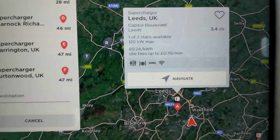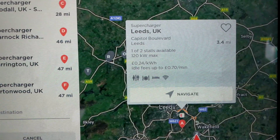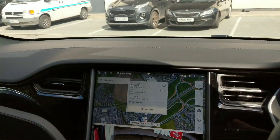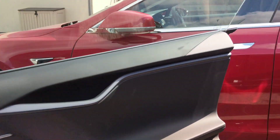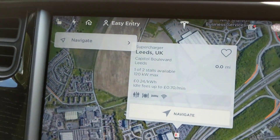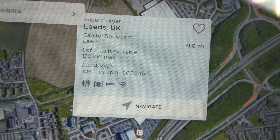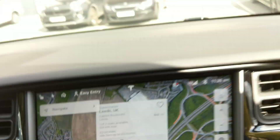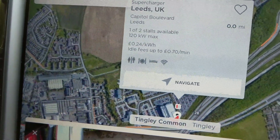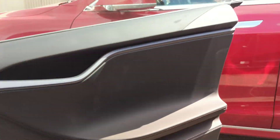It shows you the price they'll charge at the supercharger, and you can navigate to it and it'll take you straight there. We've just arrived and this guy's just come inside — he was just pulling up. You do have to click on it again to refresh to see how many stalls are in use. He'd literally just plugged in as I arrived, and when I clicked on the supercharger icon again, it now shows there's somebody already there.